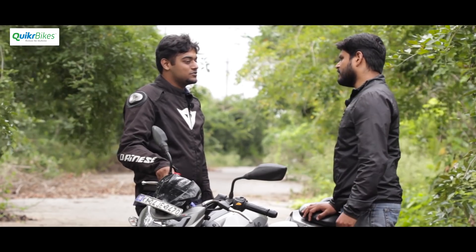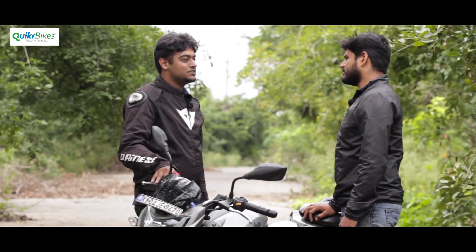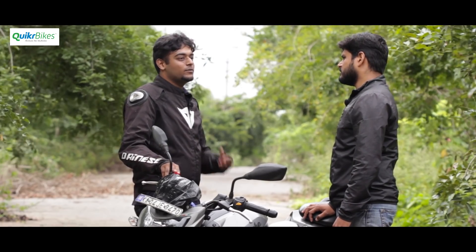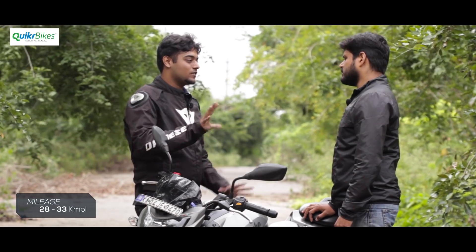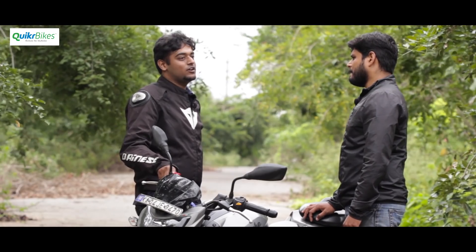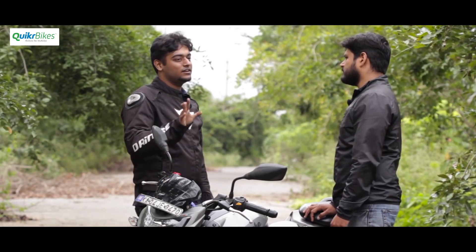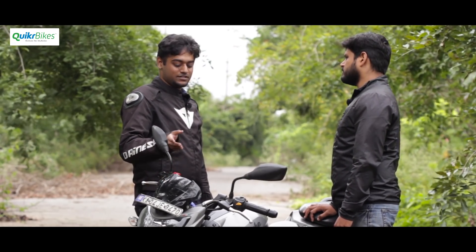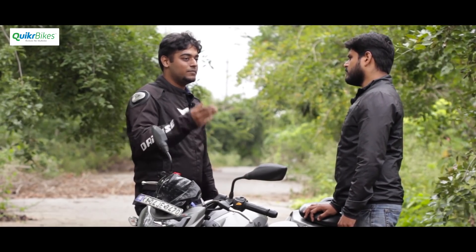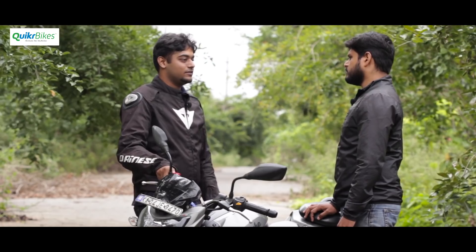On mileage, the company hasn't made any official claim. The showroom guys say you can expect 30 to 35 kmpl. Some friends have got around 35 to 40 as well, so it depends on how you ride — average around 30 to 35. This is the BS3 version, one of the initial bikes. The BS4 update, and especially the version 2 with slipper clutch, have improved efficiency quite a bit.